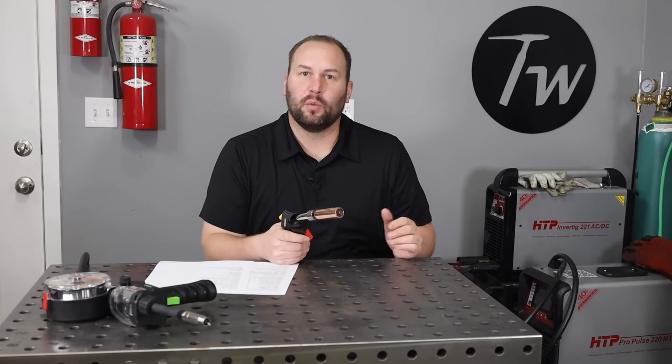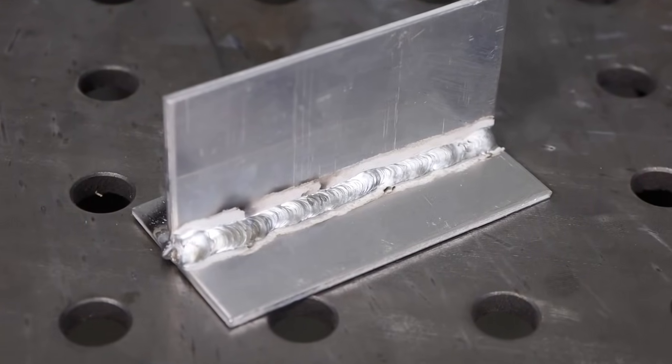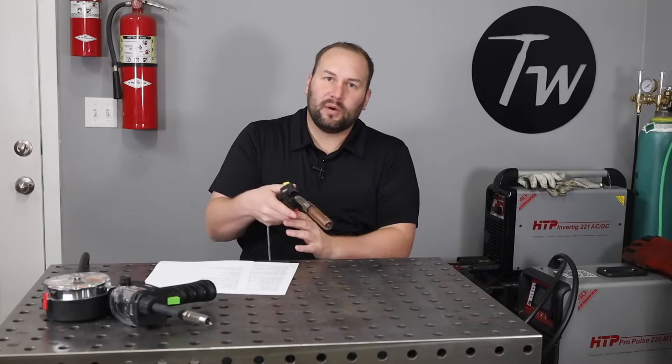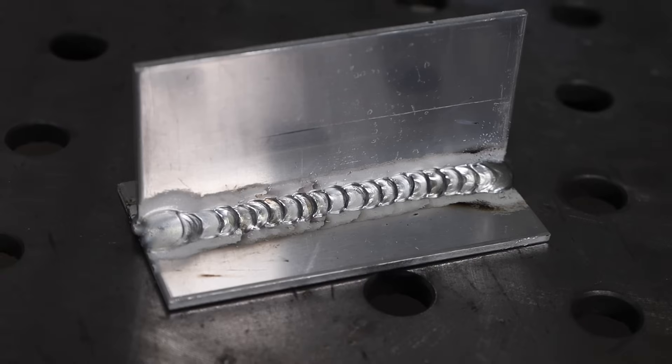Now let's talk about movement. One option is a steady movement where you move consistently across — I did a run with the spool gun on the Titanium MIG and it worked pretty well, giving a bead as smooth as your movement. However, I prefer a stitch motion — moving back and forth almost like a whip and pause with a 6010 if you're familiar with stick welding. You move forward, then back into the puddle, forward and back, and you get more of that rippled stack-of-dimes appearance. It also helps me keep pace and stay consistent. Running the same stitch motion with the Pro Pulse using 5356 filler gave that same nice rippled appearance.